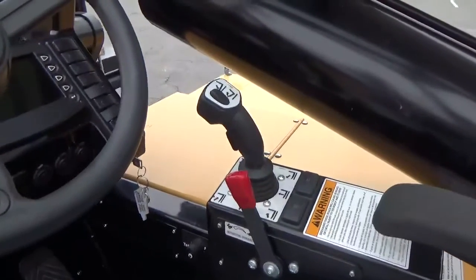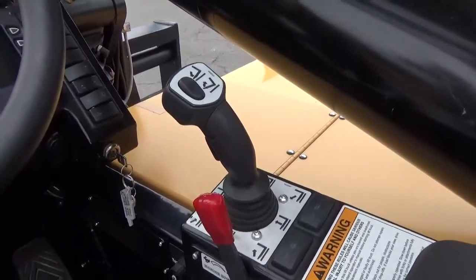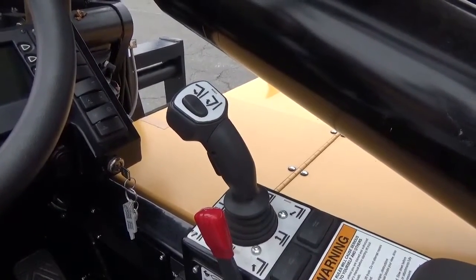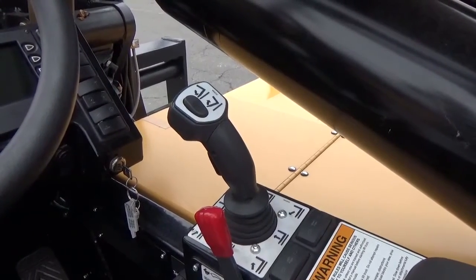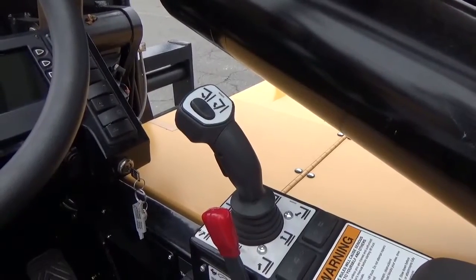All controls for the mast, the boom, and the forks are in a single joystick, which we will demonstrate as we operate the machine shortly, providing smooth operation in all directions while maintaining the level that you desire when moving a piece of equipment.